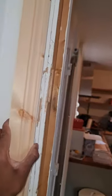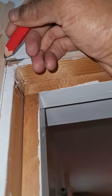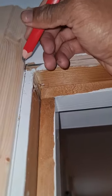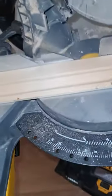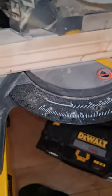Then I get my architrave and I just line it up against the mark, and then where the two lines meet I just do a mark and then point the direction of which way the mitre needs to be. After that I set my mitre to a 45 degree angle and cut my mitre on the mark.